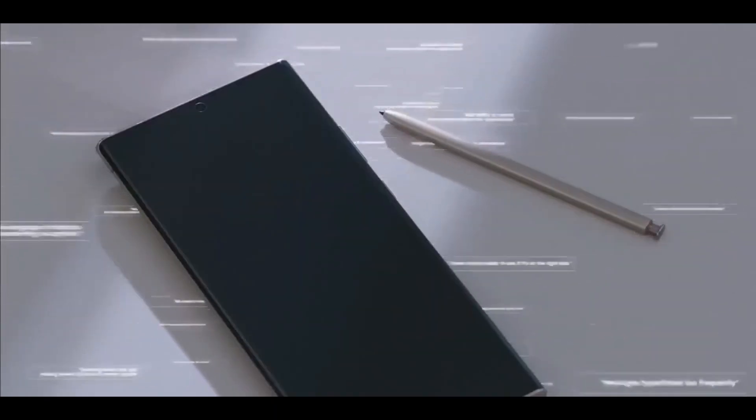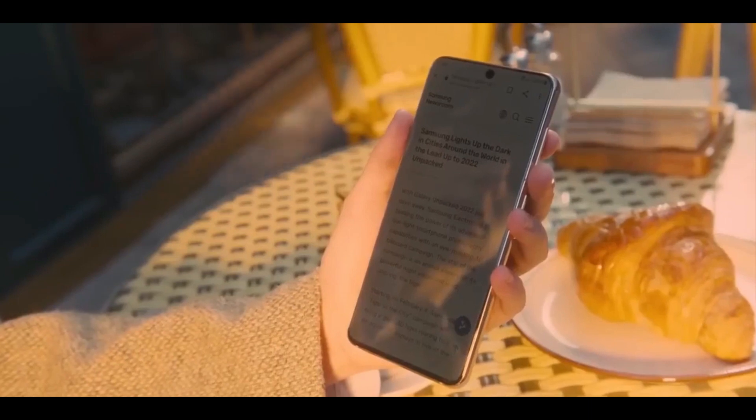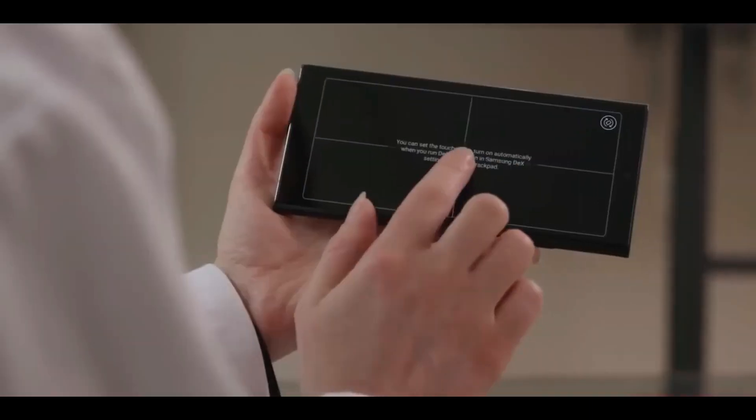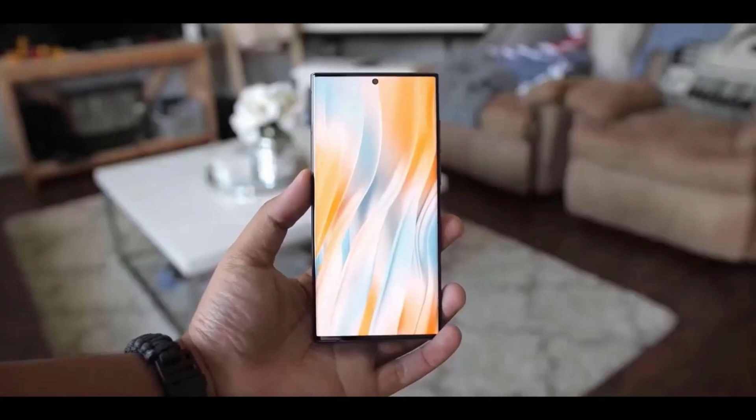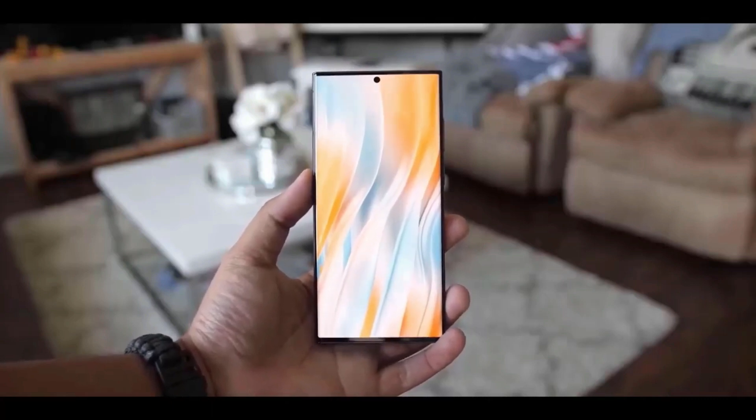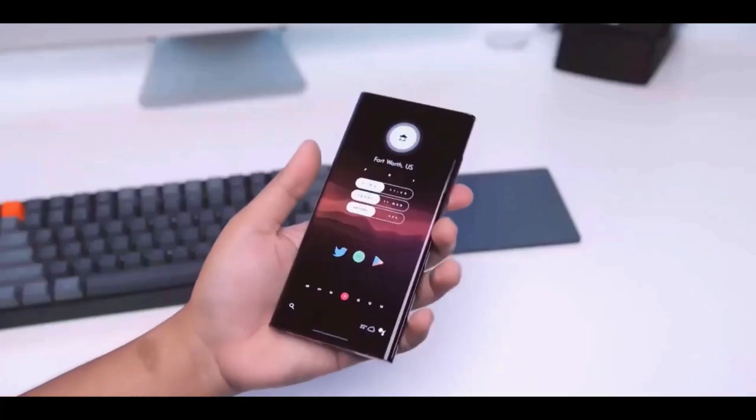Additional colors could be released in the future. The official color options for the Samsung Galaxy S22 Ultra were Phantom Black, Phantom White, Green, and Burgundy. The S23 Ultra's color selection appears to be just a little departure from those possibilities.